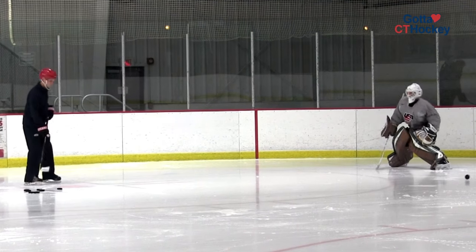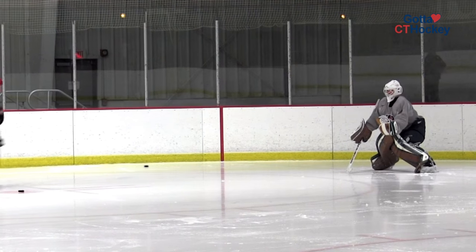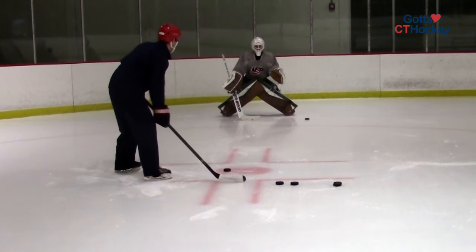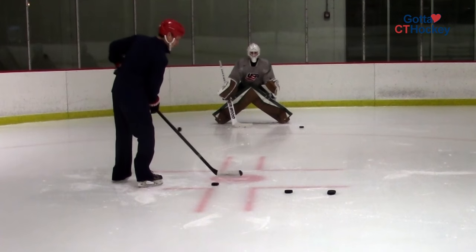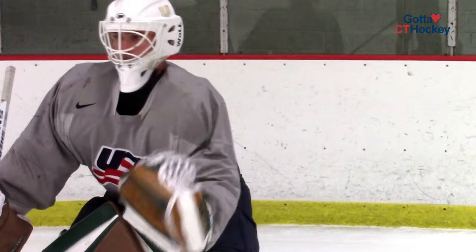The coach is then going to shoot the puck high glove. We're going to make sure the goaltender is watching the puck from the ice all the way to his or her glove. The key element is that the goaltender tracks the puck all the way to the glove in front of their body. We don't want the goaltender's hand to move back in a windmill fashion. We also want to make sure that the goaltender squeezes his or her glove, watching the puck all the way into the webbing.